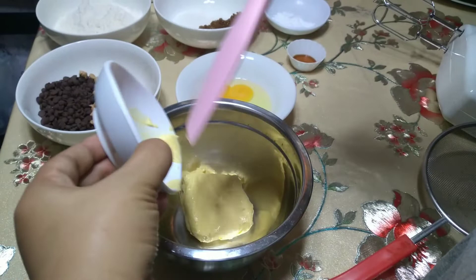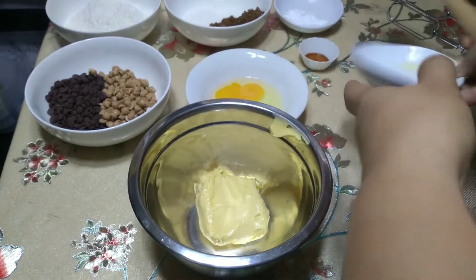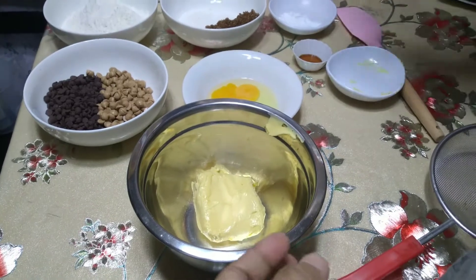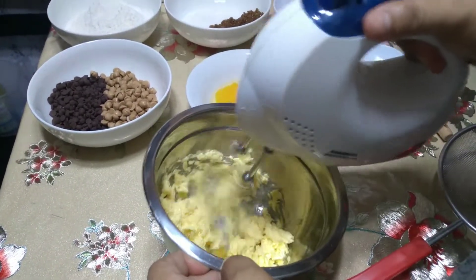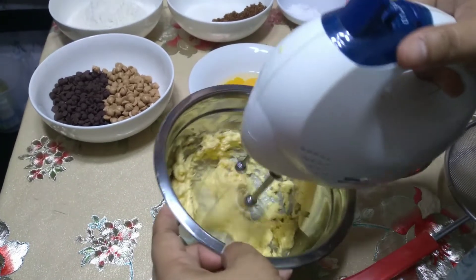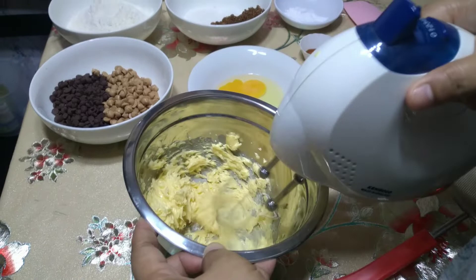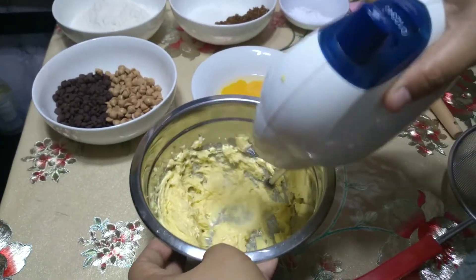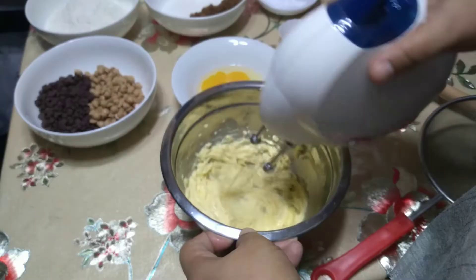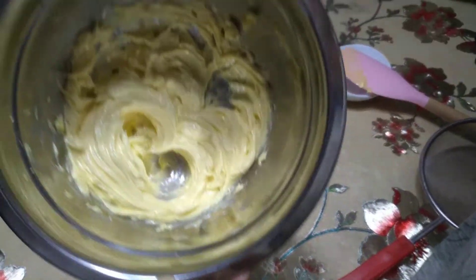Ngayon, i-kream natin yung butter at yung brown sugar and white sugar. Yung butter — Butter Cup yung ginamit kong brand, any brand pwede. One half cup yan, yung kalahati nung isang buong butter na nabibili sa mga groceries. Kailangan yung butter natin room temperature — hindi masyado matigas, hindi din melted, sakto lang yung lambot. Para kapag minix natin gamit yung hand mixer, madali natin magagawa yun.